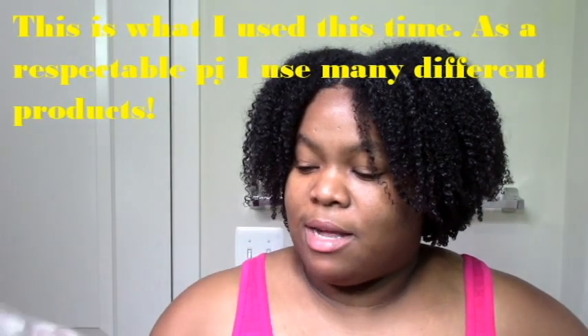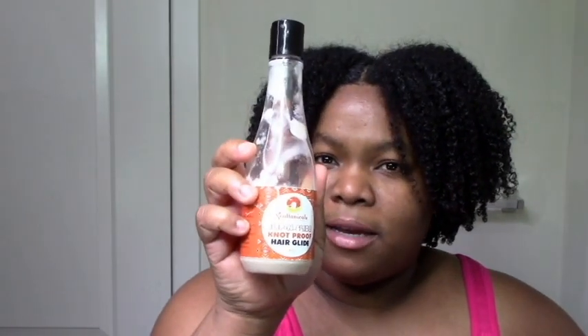I definitely do LCO under eco styler just to combat the dryness. For my leave-in I use the Soltanical Slip and Slide Nut Proof Hair Glide, which is a great leave-in because it's not super heavy. I don't get flakes, but I want something that's not too heavy but still very moisturizing.